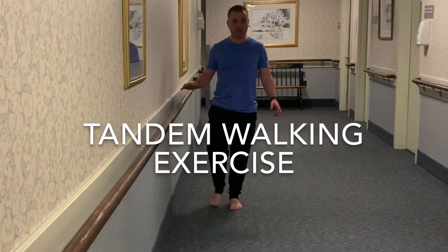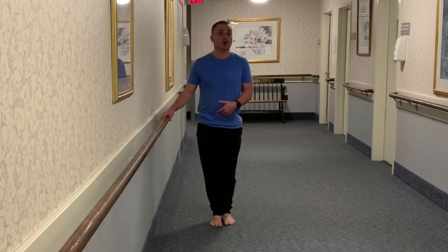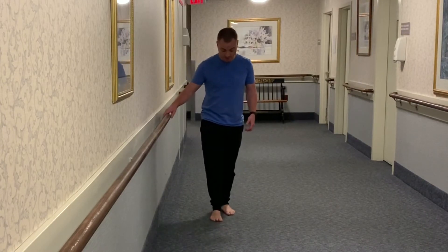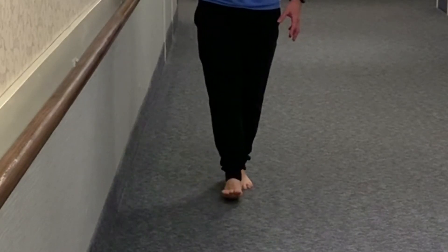This is the tandem walking exercise. For this exercise you're going to pretend that you're walking on a tightrope. I place one foot directly in front of the other, having the toe touch the heel.